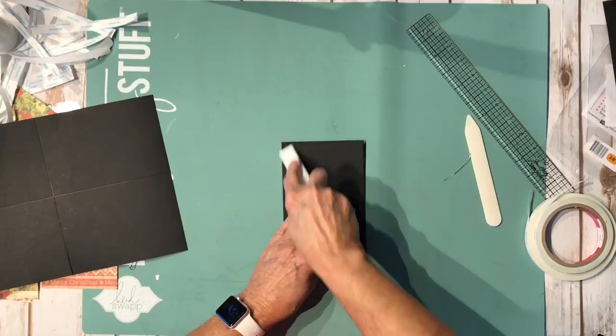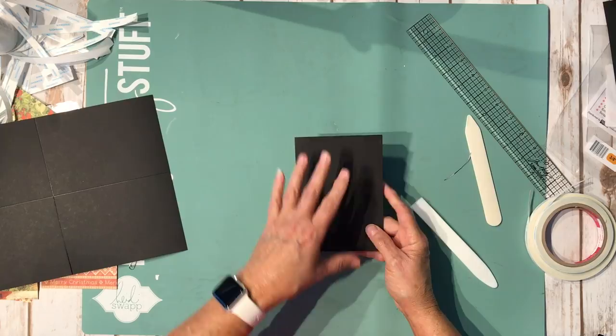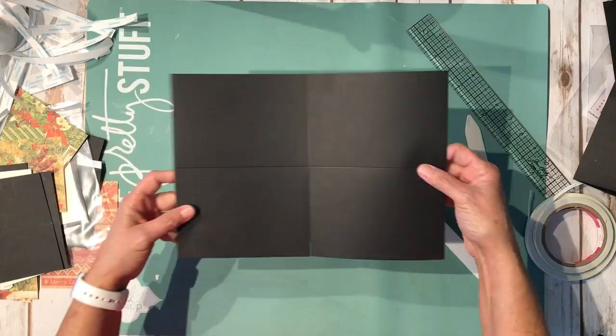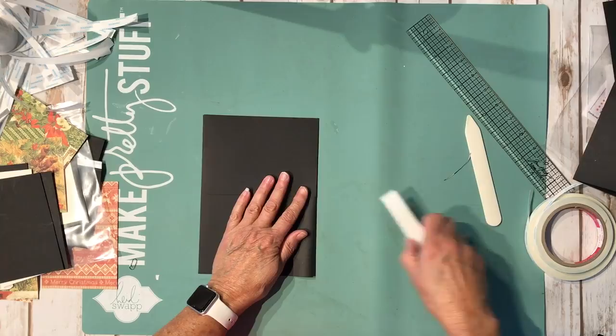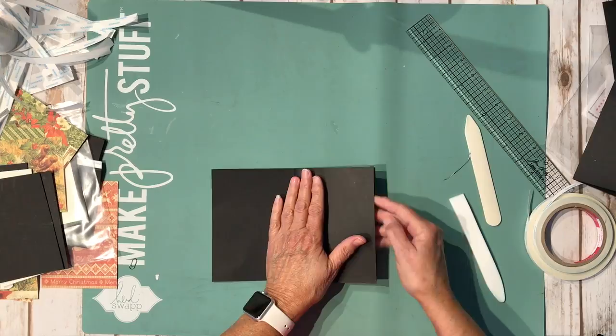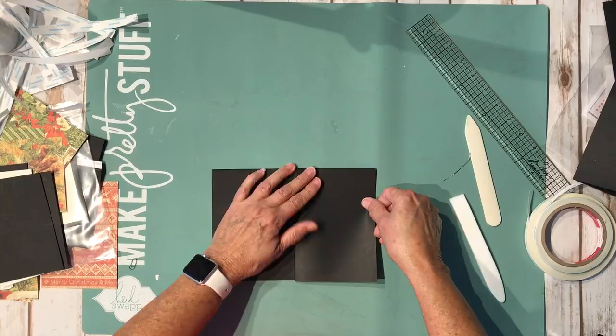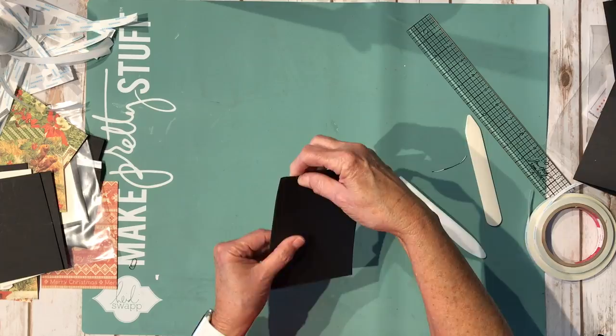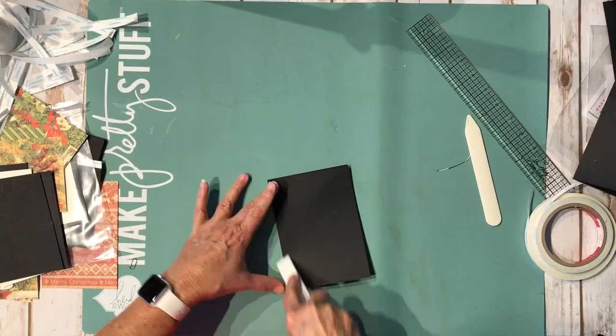Fold this side in and fold the other one back. Give it a good burnish with your bone folder — square everything up, as some cardstock can be a little off-square. We have the folded edge at the top. The page opens like this, giving us a page with a side pocket — this is what fits on our hinge — and a back panel. Fold the other one the same way: fold in half first along the score line we trimmed, folded edge at the top, take the first flap and fold it over, and fold the other back.